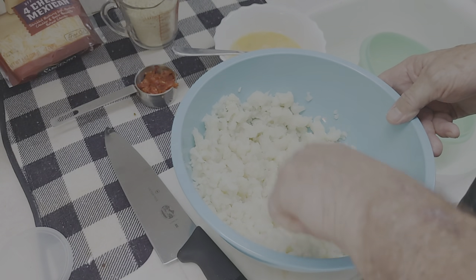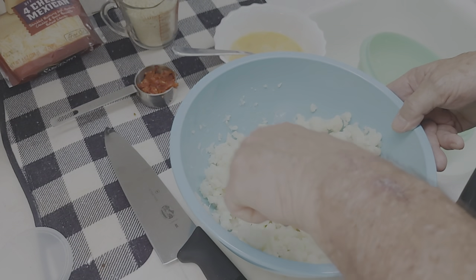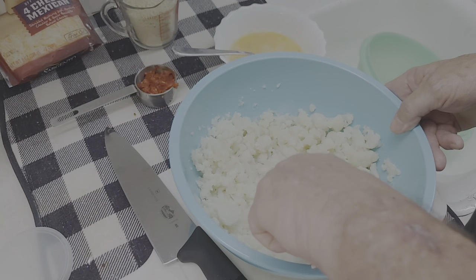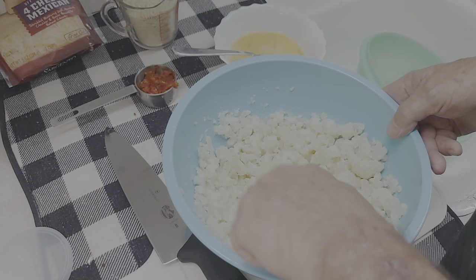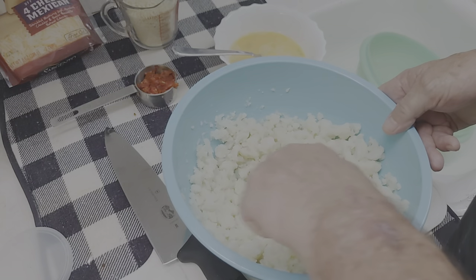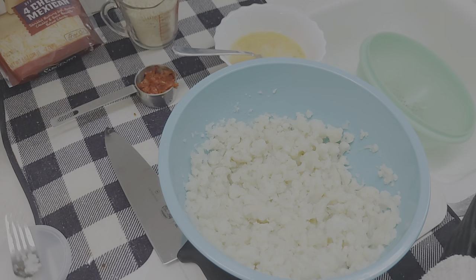Now you can spice this up. I'm probably going to put some peri-peri sauce in — give it a little bite, a little kick.